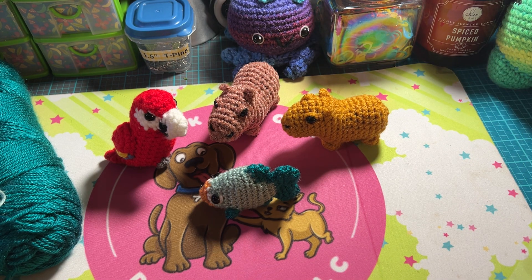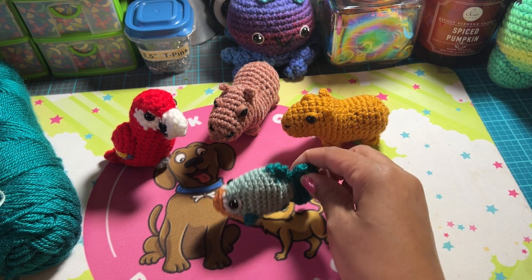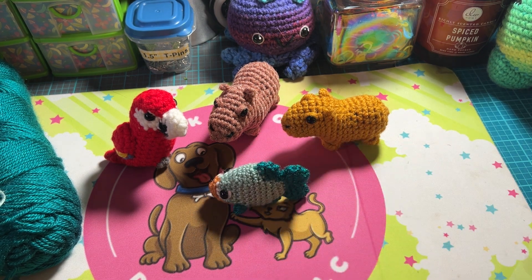I just wanted to quickly check in and show you today's project. I hope you guys liked it — I think it's still cute even though it came out a little wonky, but everything I make is always a little wonky. That is going to be it for today. Thank you guys as always for liking, subscribing, and leaving me comments because it brings me so much joy. I will see you guys tomorrow for day four — love you guys, bye!